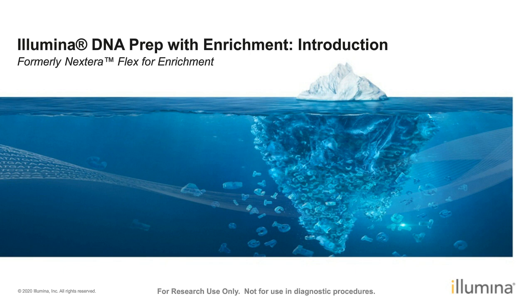Today we're going to talk about Illumina DNA Prep with Enrichment Introduction. If this name is relatively new, it was formally named the Nextera Flex for Enrichment. These two are identical — they are exactly the same reagent — it's just a name change to be more self-explanatory: this is a DNA prep for enrichment, and this is a product for targeted sequencing.